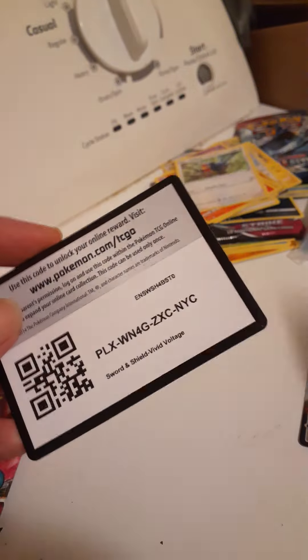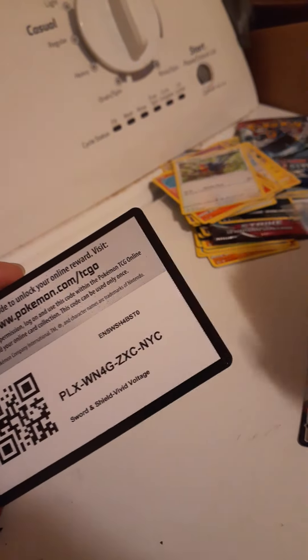I'll just go ahead and penny sleeve that mug — that is beautiful, a little texture on it and everything. Alright, we're done. We got some Fusion Strike.